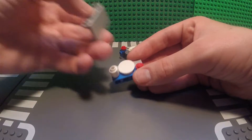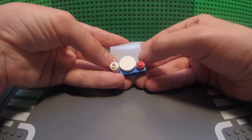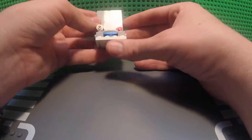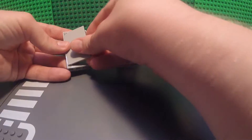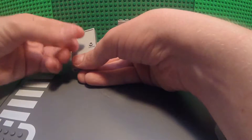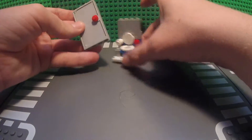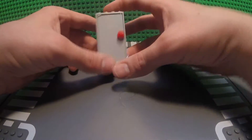Next, take your 1x4 by 2 brick tall piece and place it right on top, so that it's flush with the front of these pieces. Next, take this little sub-assembly and place it right here at the back of the porta potty. Next, put your door in the door frame, and take your last 1x1 round piece and place it on the little stud on the door. Now, take this small door assembly and place it right at the front of the porta potty.